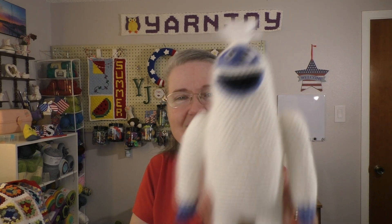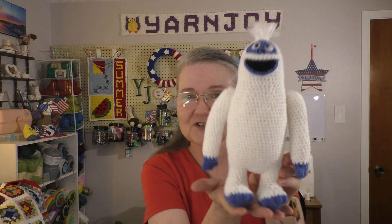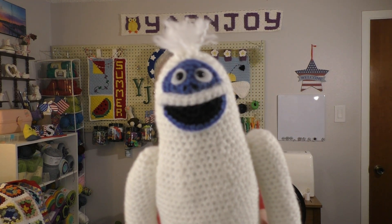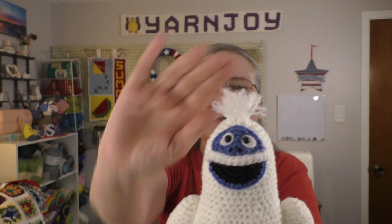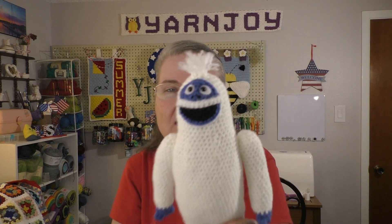For August it was supposed to be Bumble, and I did finish him before September. Let me show you him — I think I showed you where he was partially made last week. Here is Bumble, and yes he did turn out quite large, but I think he turned out pretty cute. As you can see he's already lost his teeth — I thought that was funny. I do have his little hair up at the top, and I'm thinking it might be a little bit too tall so I may give him a haircut. I'll have to look at some more pictures to decide.